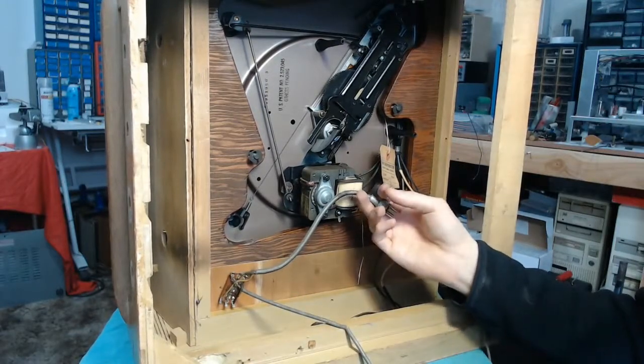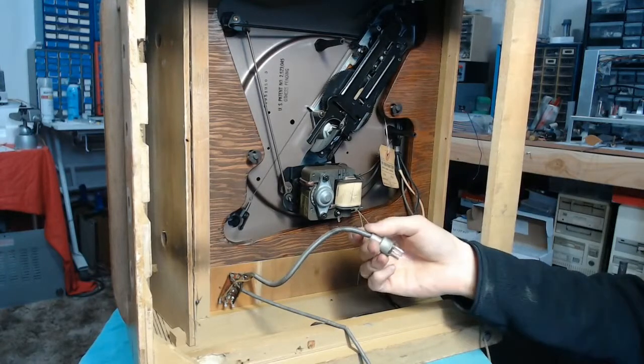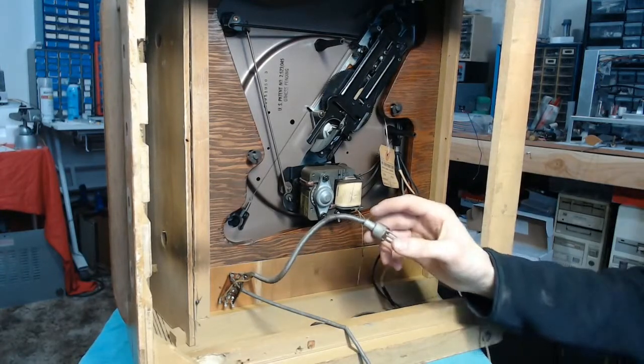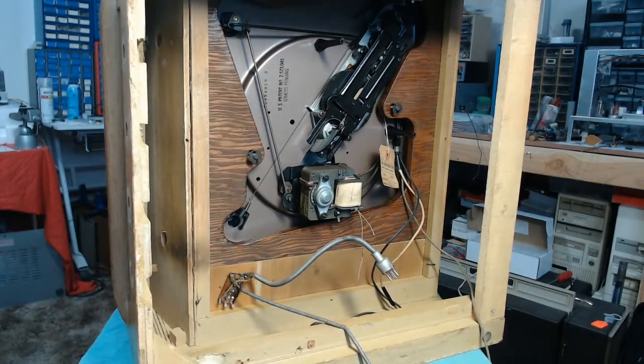That's pretty simple. I can't tell for certain, but it almost looks like this has left and right audio — this might actually be a stereo-into-mono connection, which is kind of neat. And it also appears that the speaker is an electrodynamic model.